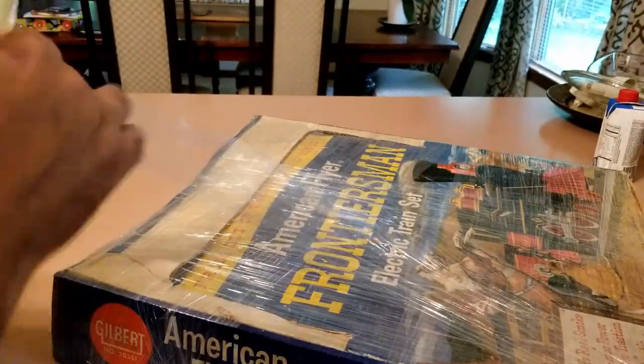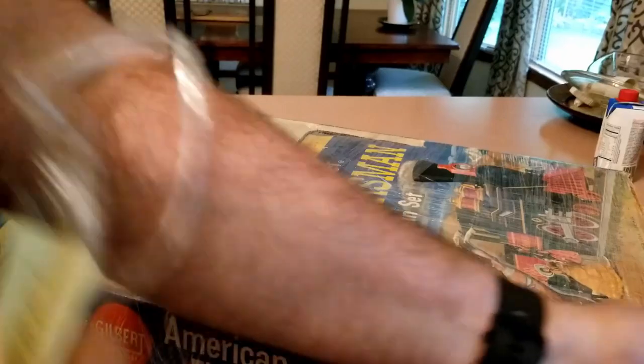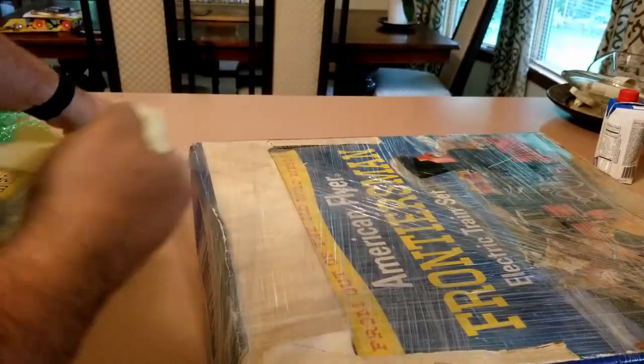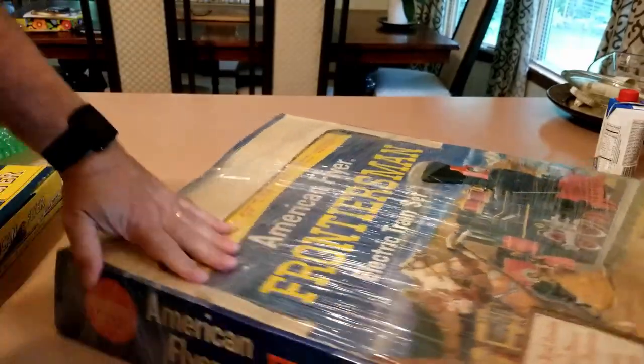So yes, you can see what the box says — it's a Frontier Set. Kind of excited to see what things look like inside; hopefully it traveled okay.